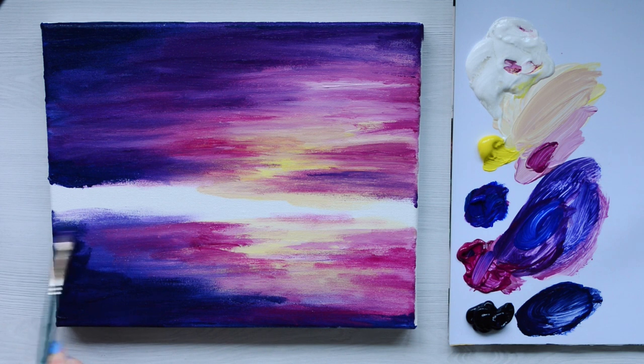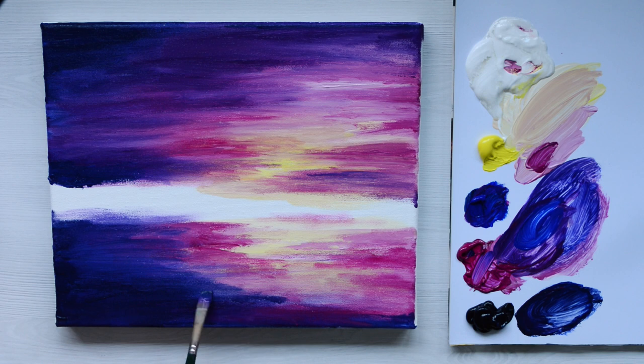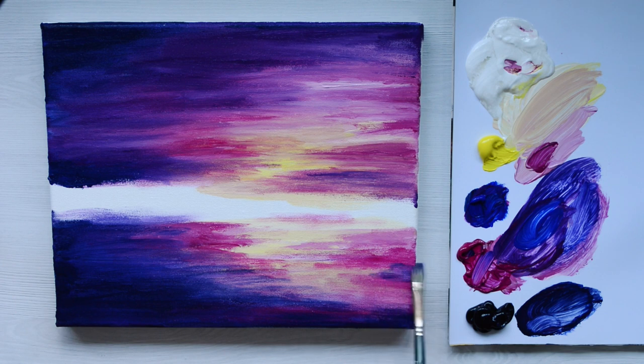Using a bit of water I'm just going to blend that through into the pink in the bottom part of the painting. I'm using quite a lot of water here just to give it a really thin coat — this is almost like a glaze. A glaze is just a very thin coat of paint which can add like a tint or a hue.